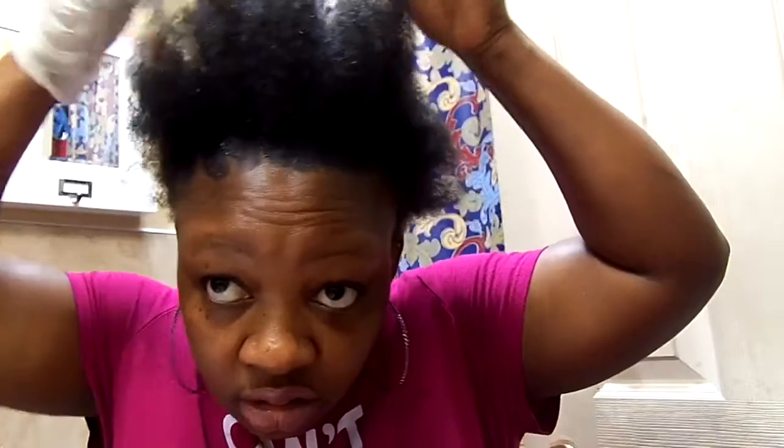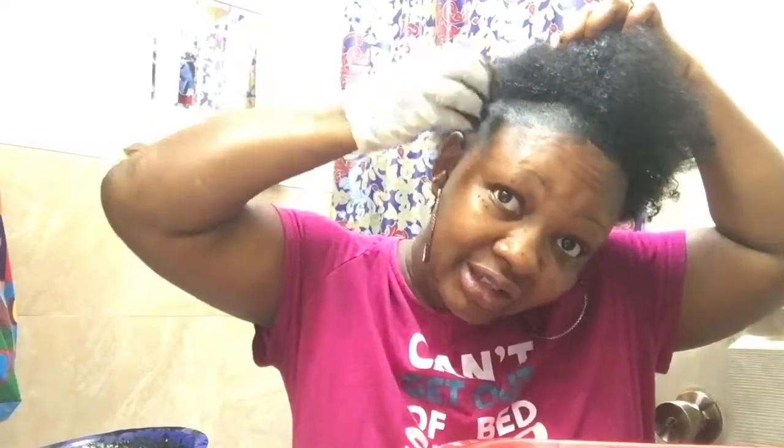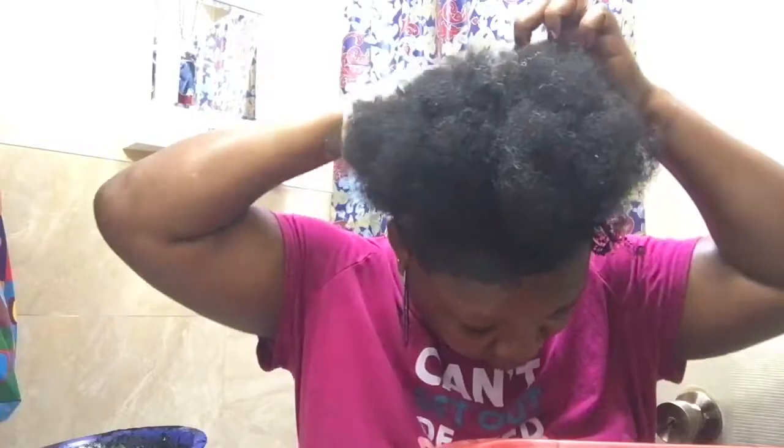Now I'm going to show you how I apply this to my hair — it is such a mess. This thing is so black, y'all. If you're looking for a hair dye you need this in your life. Make sure you put on clothes that you're not too particular about because this will stain.